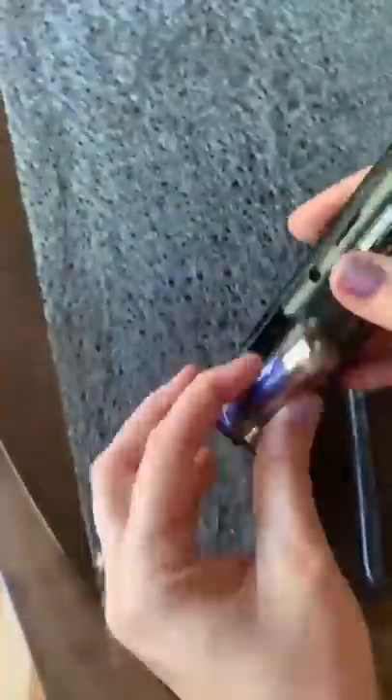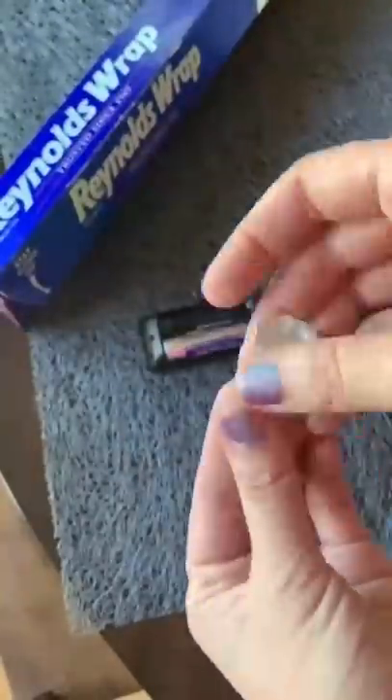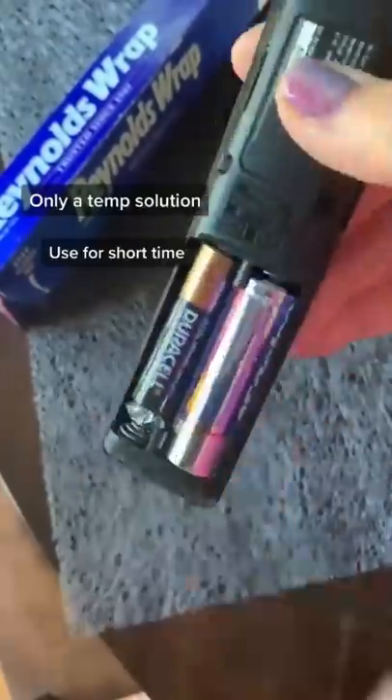In a pinch and you need to replace your double-A battery but all you have is a triple-A battery? Don't worry — all you need is some foil. Just roll up some tin foil and put it where the battery's negative terminal connects, and as long as you have enough to fill in the gap, your device should still turn on.